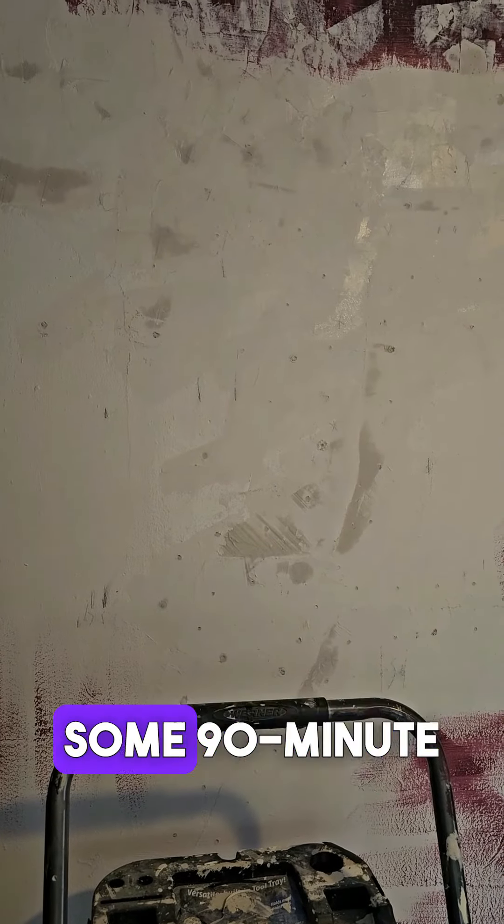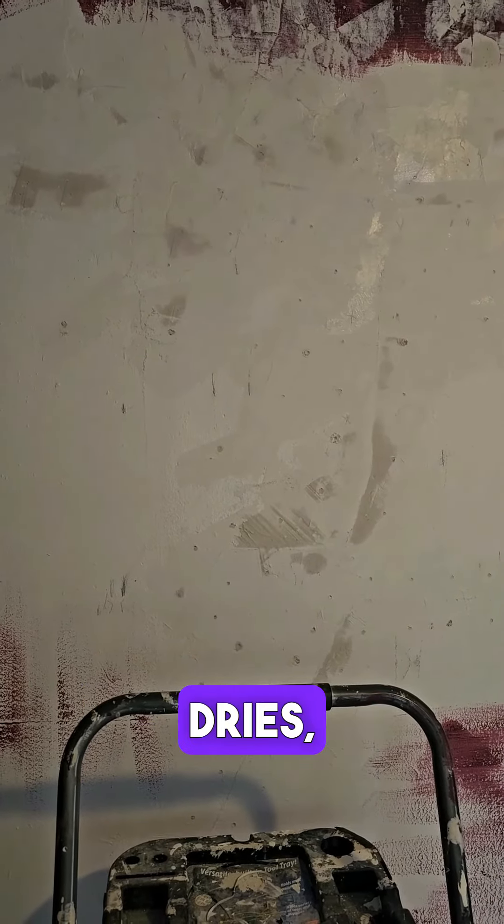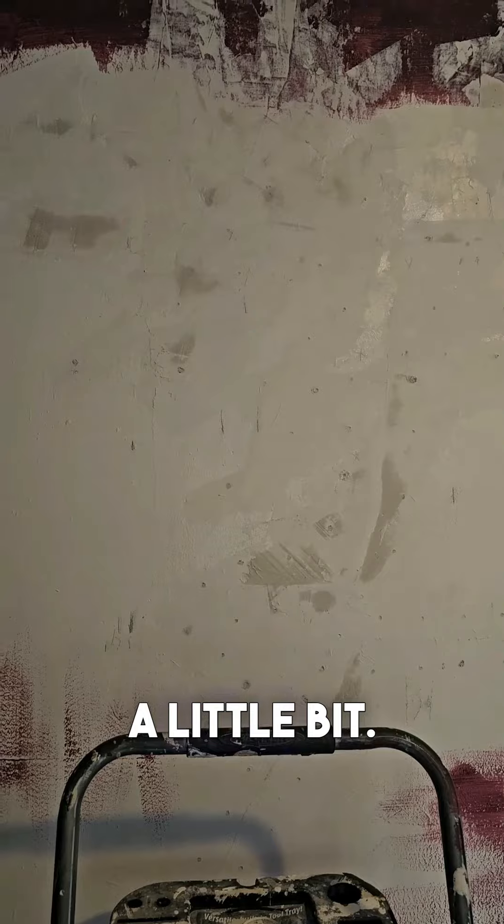So I went in there with some 90-minute joint compound, patched all the holes. Next, after this dries, I'm going to go do a coat and put meshing over this wall, and hopefully it will keep it nice and secure. Even it out a little bit.